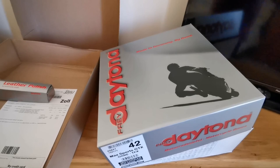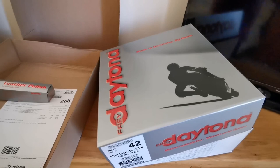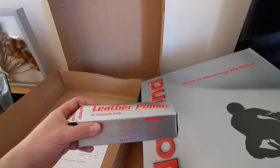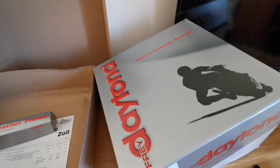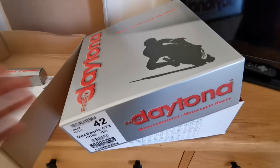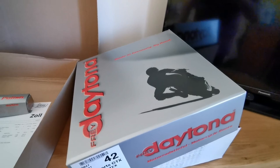This is the box it comes in — as you can see, made in Germany by hand, so nicely packaged. I also bought the leather polish, which I've read they recommend to keep the boots nice and moist. These cost quite a lot of money — it works out about £249 for the boots, and about £6 for the leather treatment.